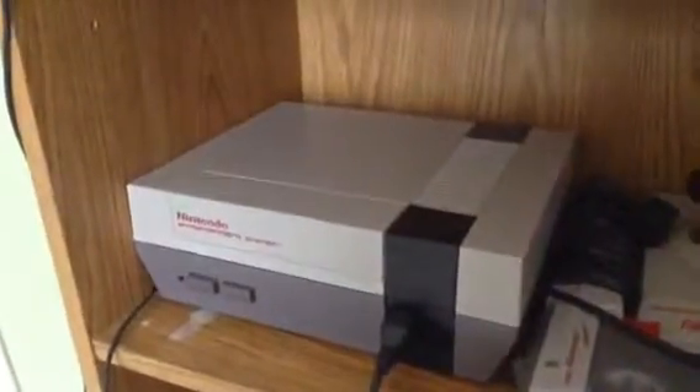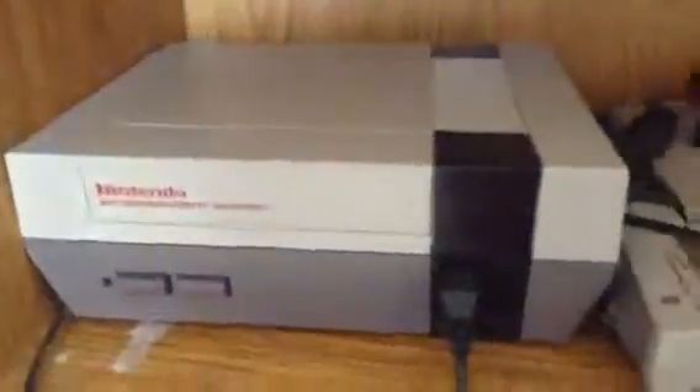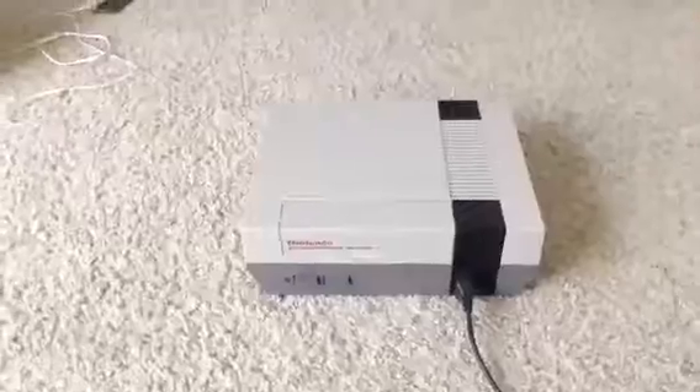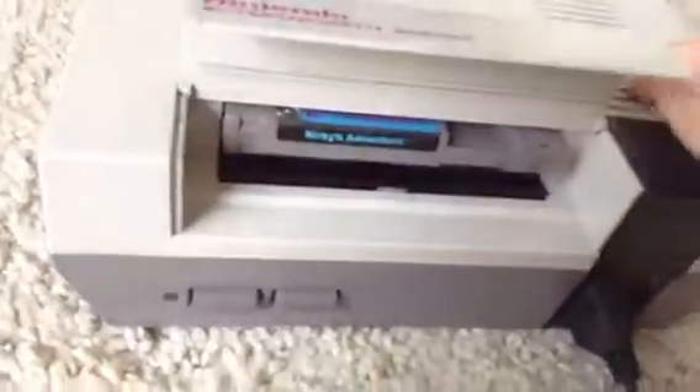This is the NES in all of its glory, its 1985 glory. Here's the Zapper, the NES Advantage, and all my games scattered everywhere. Here's the actual system itself — it has a door so you can put games in it.